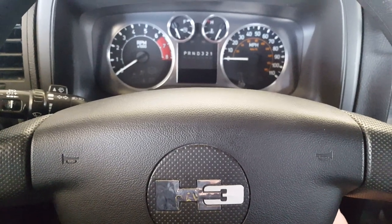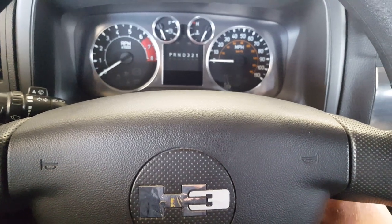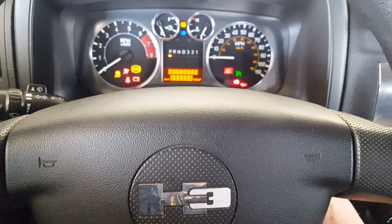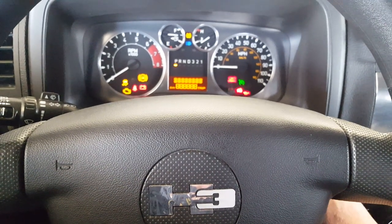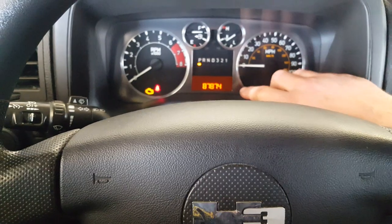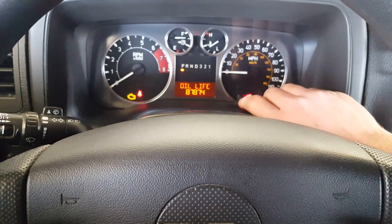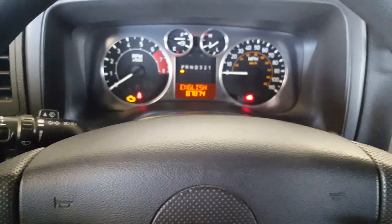This is a 2006 to 2010 Hummer H3 oil life reset. If you're displaying the change oil message, you're gonna turn the key on and pump the pedal three times, fully depressed slowly. As you can see, I'm no longer displaying change oil. If I scroll through here, it says oil life reset — all good.